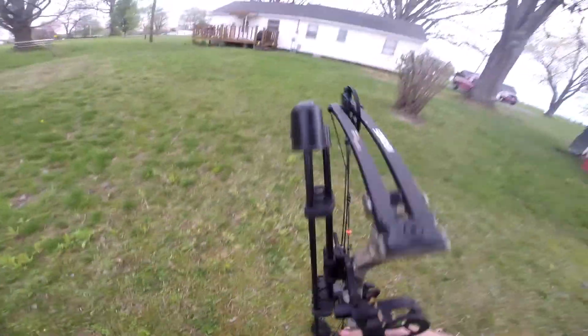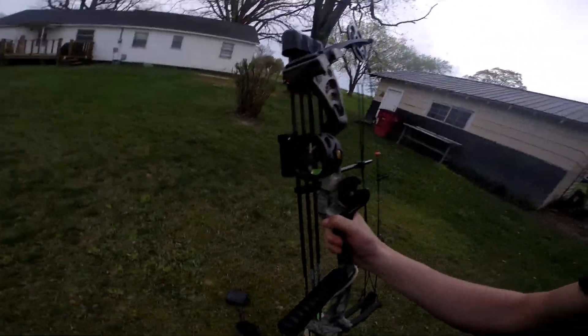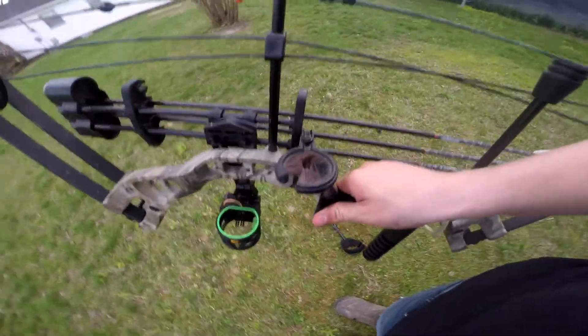Today we're going to be shooting my bow and seeing if it's still sighted in, but afterwards we're going to take a 60-yard shot — how that's going to work, I don't know, but we're going to find out. Right here I got my bow — you've never heard of it, but that's okay. I got a Trophy Ridge four-pin sight with an orange kisser button on it, and I got a whisker biscuit on it.